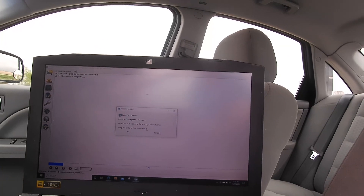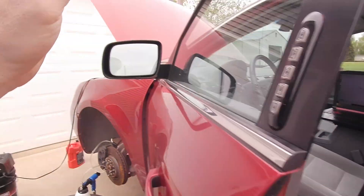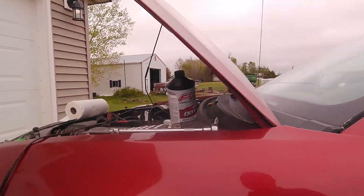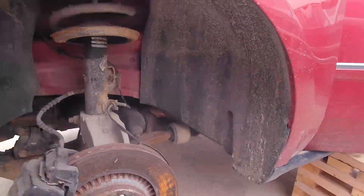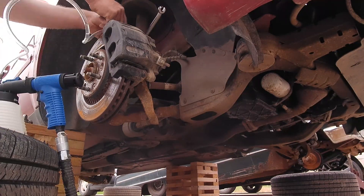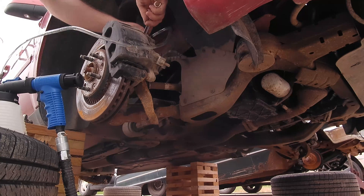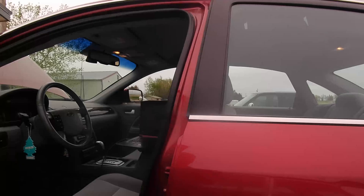Now we're going to top up the brake fluid and move on to the next wheel. From here on out it really is as simple as just figuring out which wheel you need to be at from what the computer is telling you, and going through the motions, then refilling and going to the next wheel.